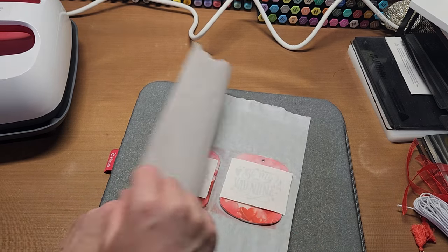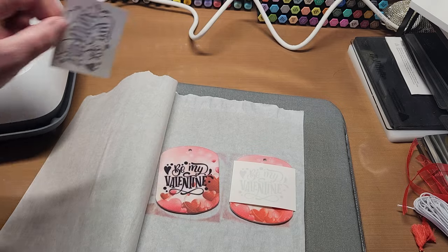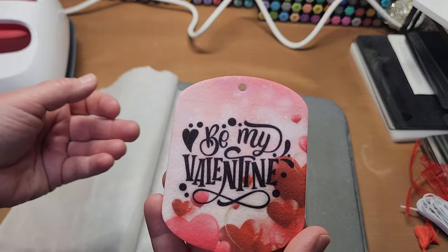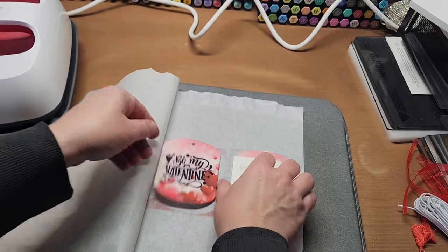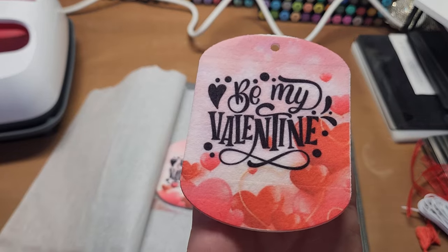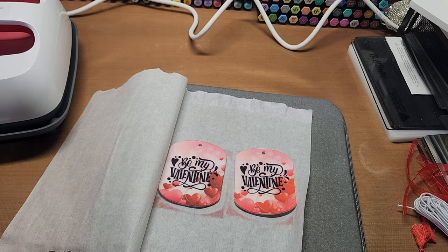Okay, here we go — all right! How cute is that? 'Be my valentine' — that's so cute. Wouldn't that be super fun to get in the mail? That is darling. Isn't that the cutest? That is so fun.